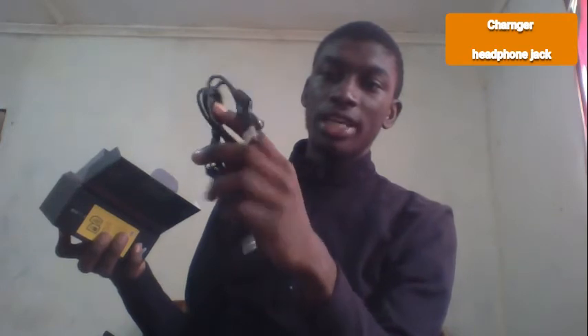We have finally opened it, and when you open it this is what comes in — this is what you see first. You open this and you can also see these two headsets, together with a charger at the same time.